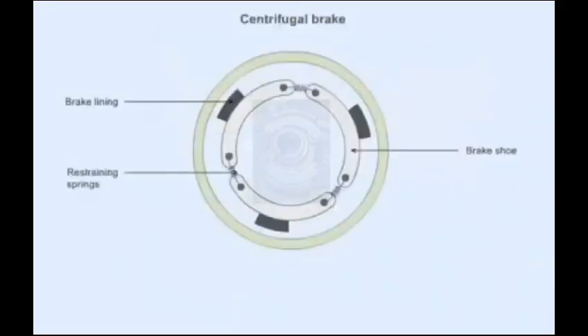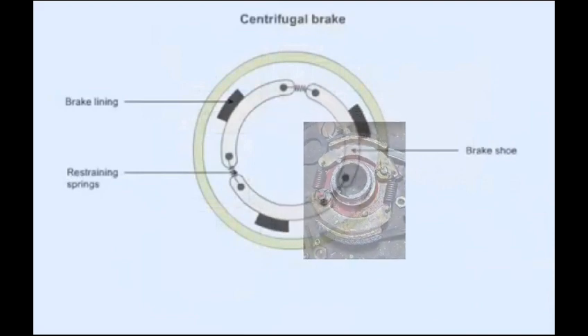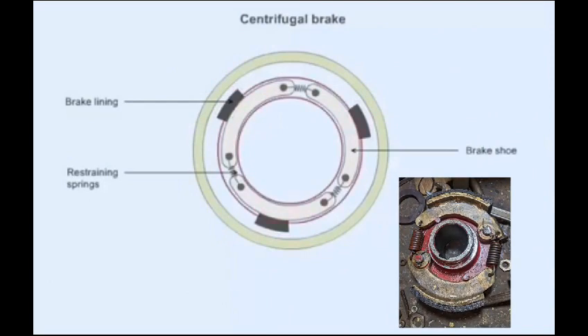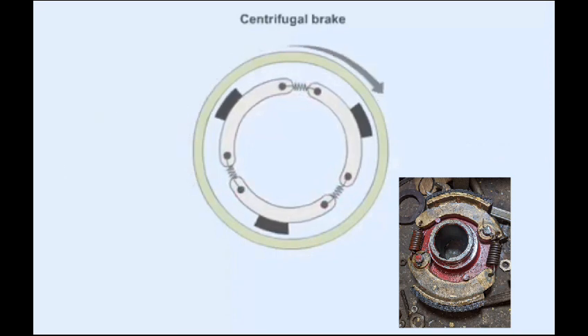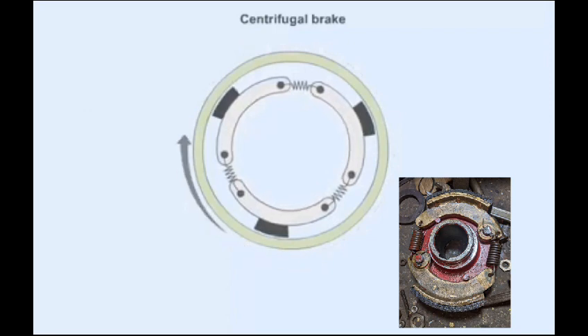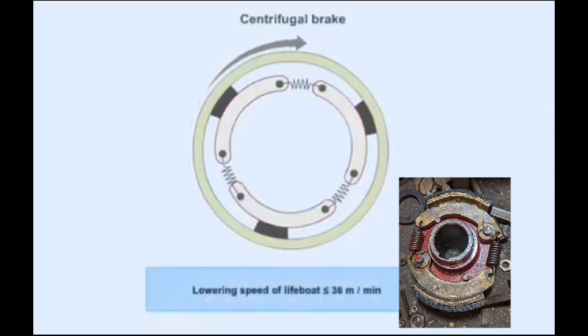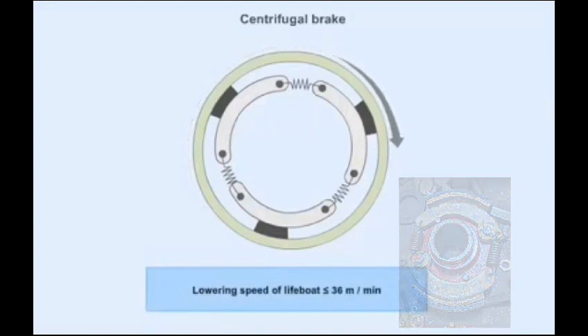A centrifugal brake controls the rate of descent of the boat when the handbrake is not engaged. The centrifugal brake has a brake lining on top of the brake shoe and restraining springs. When the boat is lowered, the centrifugal effect pushes the brake shoes outwards against the restraining springs. The brake shoes then rub against the brake drum, restricting the lowering speed of the boat to not more than 36 meters per minute.